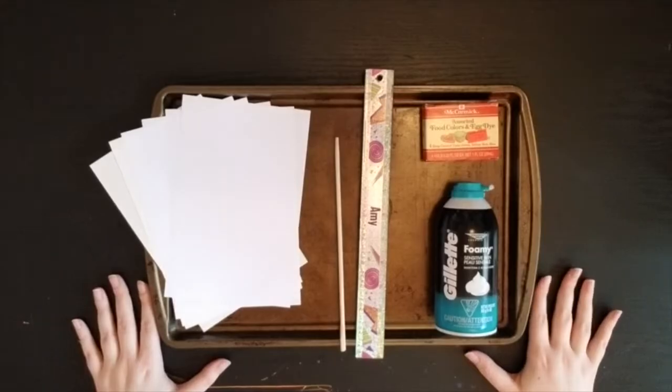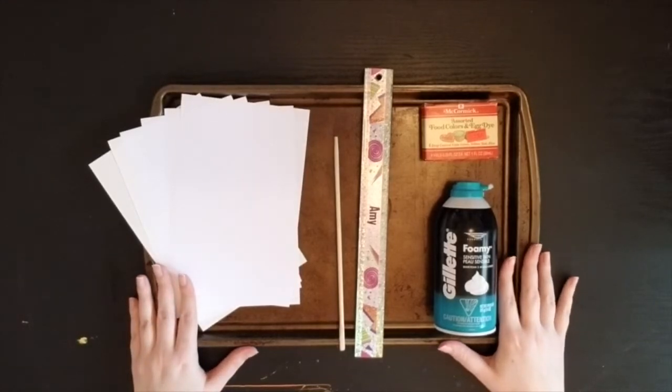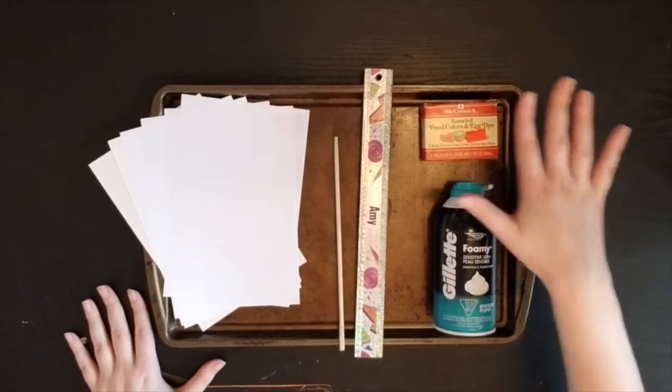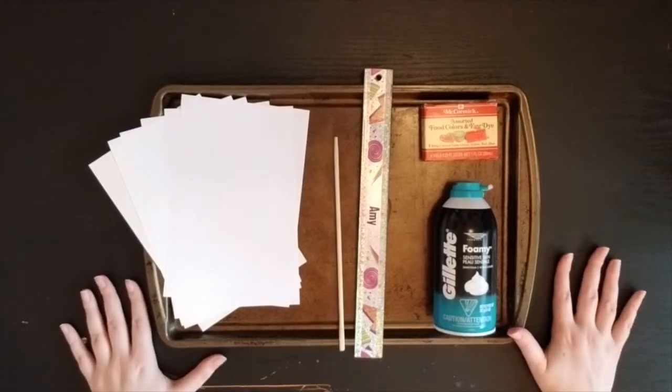We are going to create our own marbling today using shaving cream and a few other art supplies. Before we dive into what art materials we might need, I want to recommend to my artists that you set up either next to a garbage can or close to a sink so you can help yourself with clean up. This is going to be a little bit of a messier project, so you might want to put newspaper down on the area that you're going to be creating on, or make sure that it is a surface that you can easily clean up.